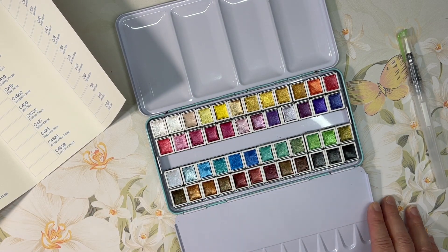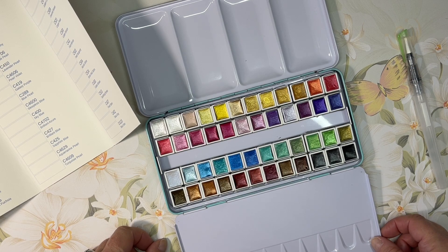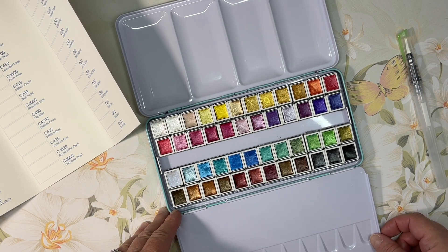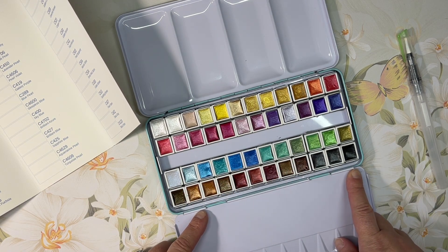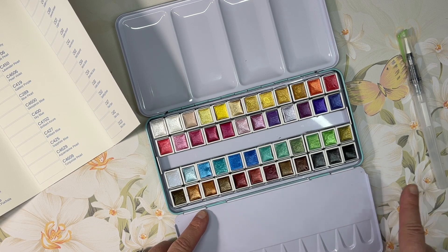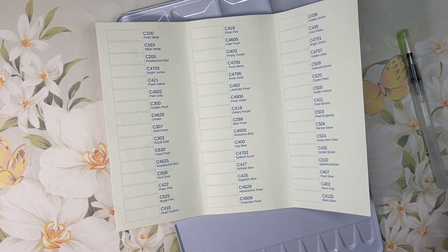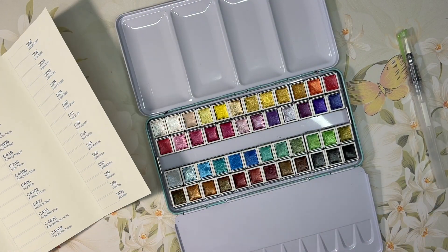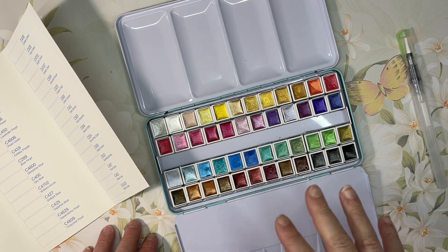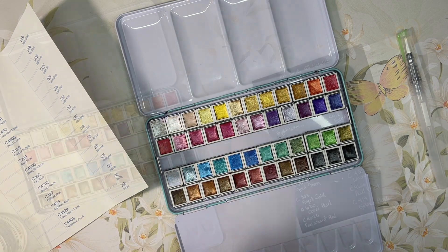My only complaint so far is that it's really nice to have the pans labeled. I also need to find a black sheet of paper so I can swatch these on black to see what they look like. Give me a minute and I'll be right back.